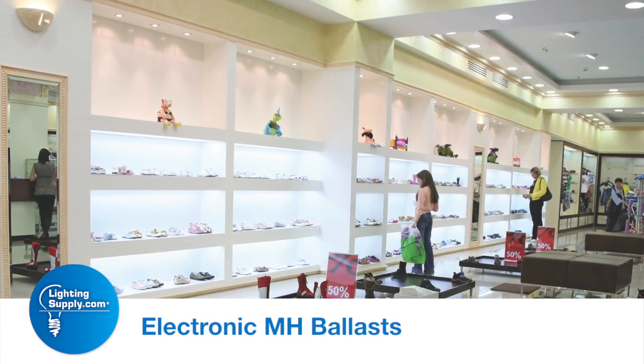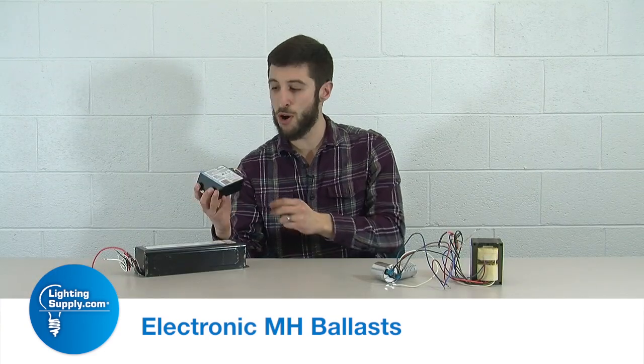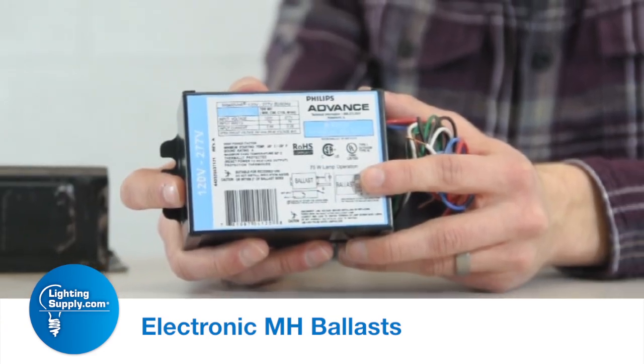These are very popular in retail. If you're in a retail store, you'll see light bulbs shining on clothes and things at the mall. These fit really nicely in smaller fixtures.